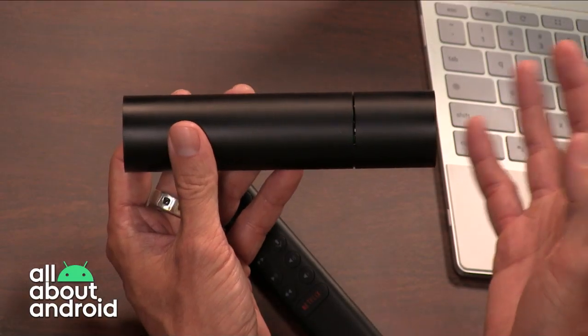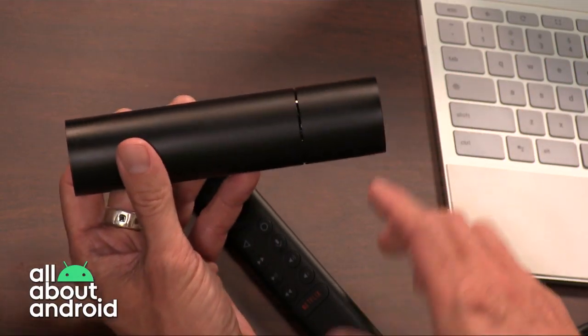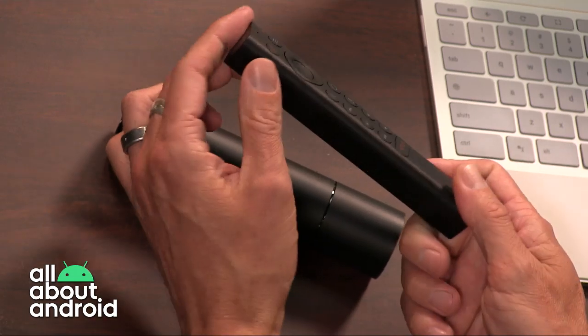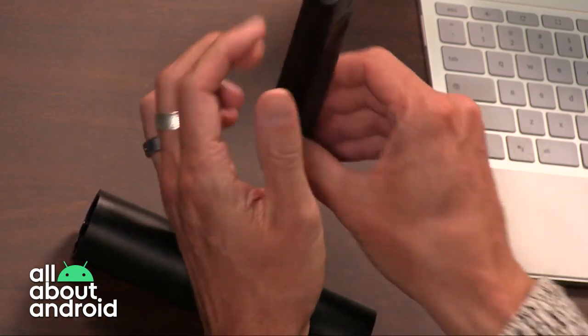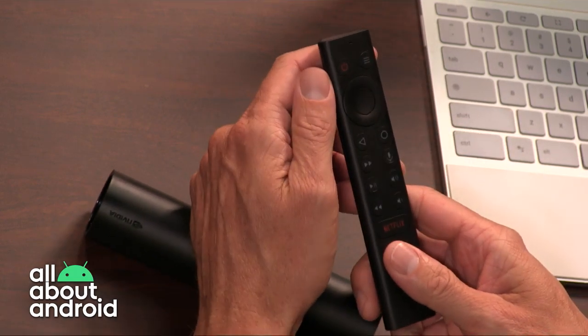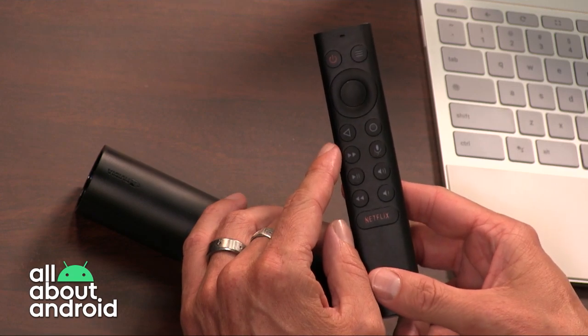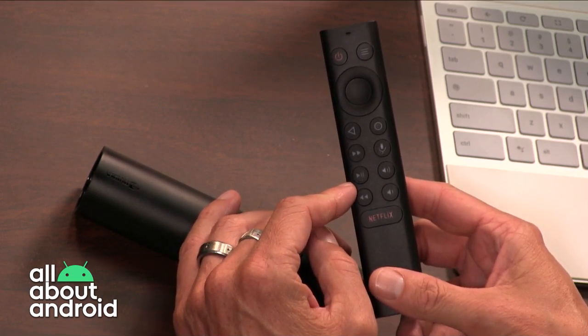It is neat and very effective when it's working properly. It does include the same revised remote — the triangular kind that stands up pretty nicely and has the same layout. It's a really good upgrade from the remote on the previous version of the Shield TV.